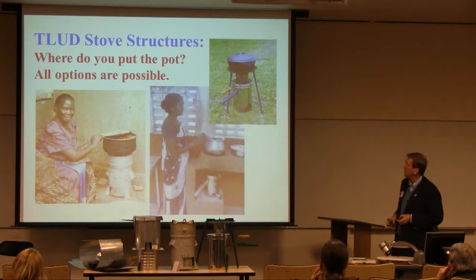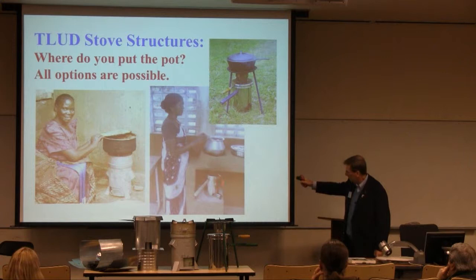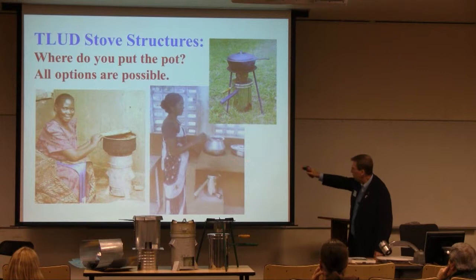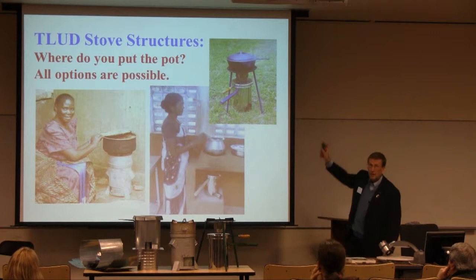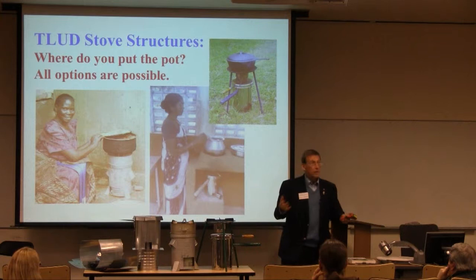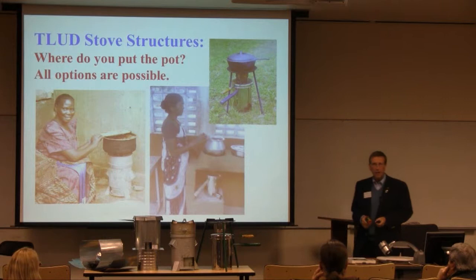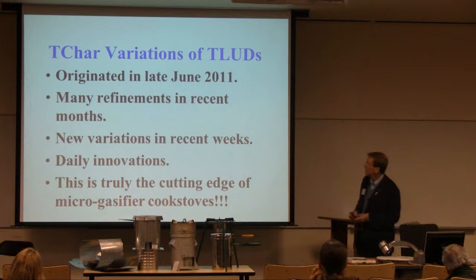Where do you put the pot? In this case here — this is the Uganda one, it's up on the table — the pot is on top of the stove. Here, the gas fires underneath, the flames come up under this pot, continue over under the second pot, and continue over then to a chimney and on up. In this case it's sitting on top of a tripod. Basically all options are possible. We have made these stoves with plancha tops and with two-pot tops and all different combinations. It's very versatile.